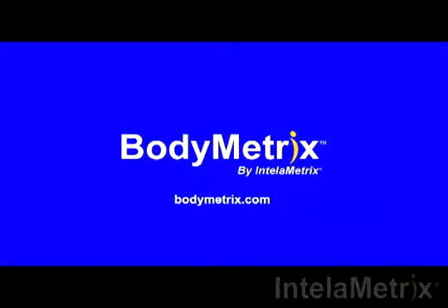This completes your thigh measurement and our video. Thank you for watching this short demonstration. Make sure to like us on Facebook, follow us on Twitter, and subscribe to our channel for the latest videos and updates. For more information, check out our website, Bodymetrics.com.